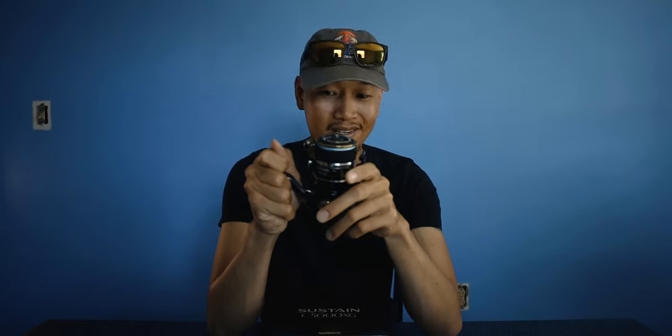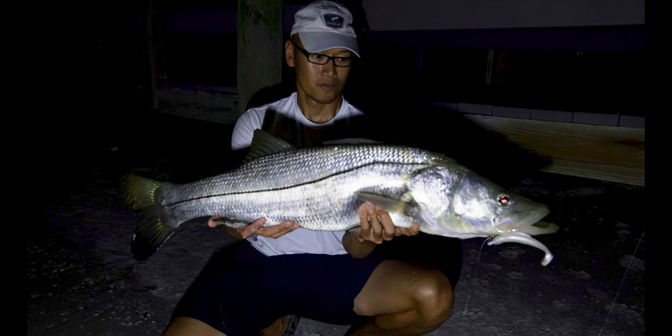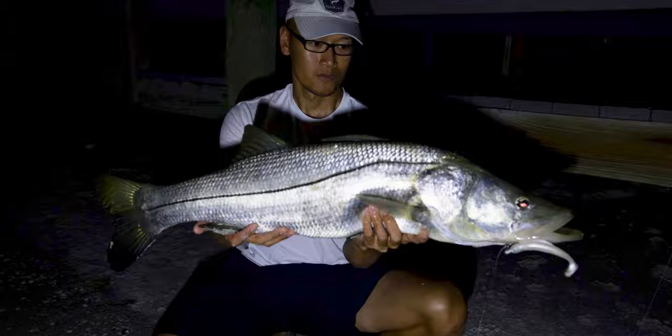I have this reel paired up with a Chris Green's custom rod — it's a 10 to 20 pound class. This setup has 15 pound braid, and I think 15 pound braid is all you really need for inshore fishing. I've landed some big snook with 15 pound braid — I'll show you some pictures. That was on 15 pound braid and a 30 pound leader, and it was getting the job done.